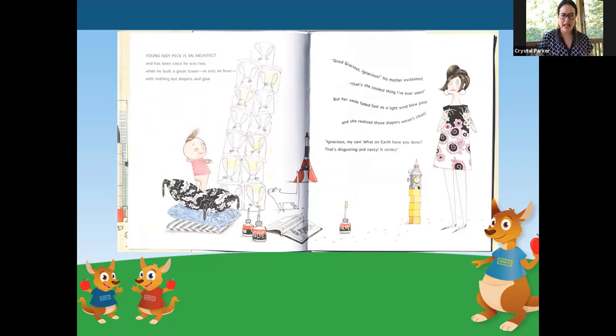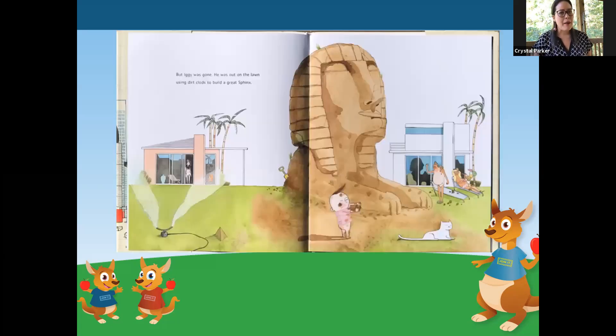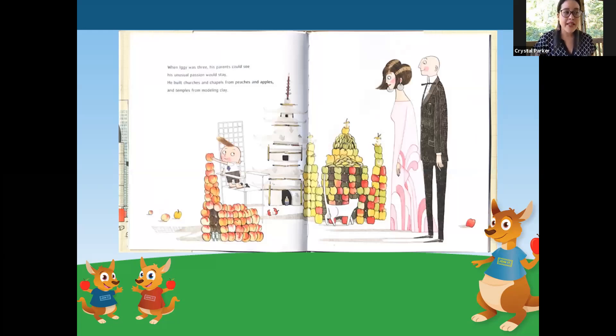Ignatius, my son, what on earth have you done? That's disgusting and nasty. It stinks. But Iggy was gone. He was out on the lawn, using dirt clods to build a great sphinx. When Iggy was three, his parents could see his unusual passion would stay. He built churches and chapels from peaches and apples, and temples from modeling clay.